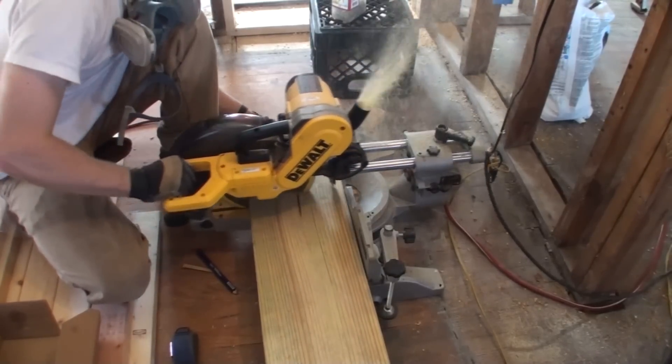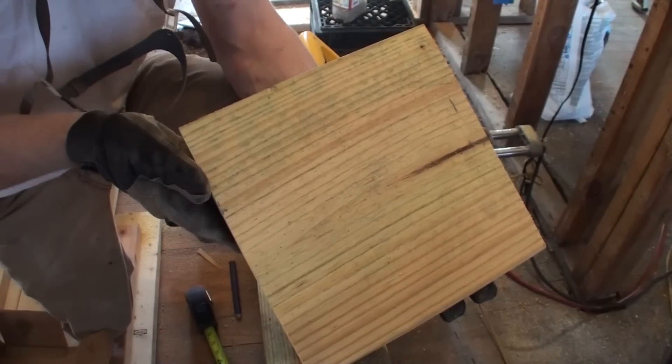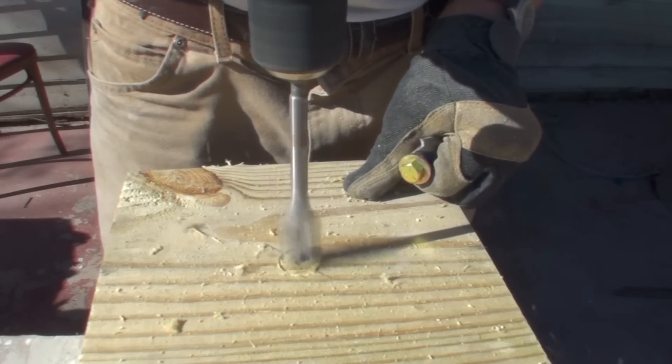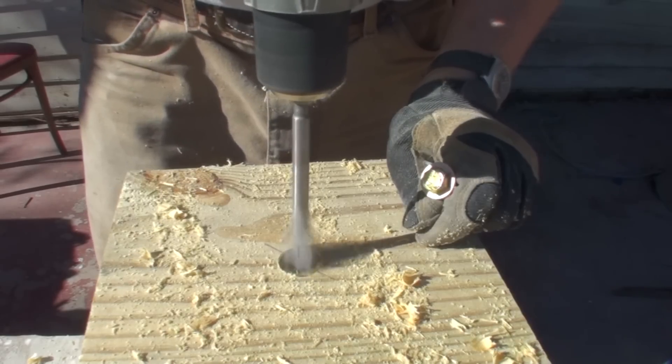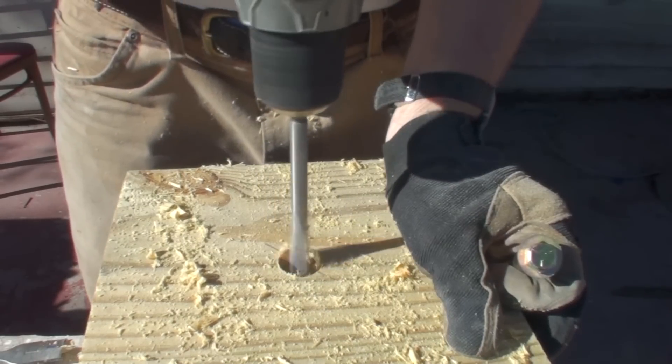The base plate that goes on top of that masonry post is made out of pressure-treated wood, since it has direct contact with the cement top of that post. I drilled a hole through it with a countersink to bolt it down to the cement top.